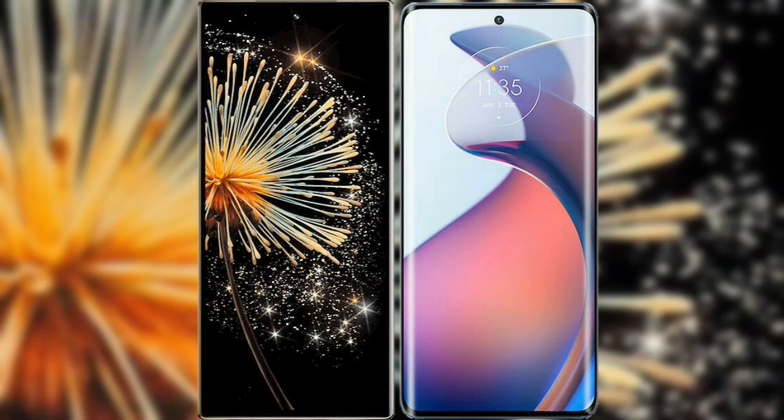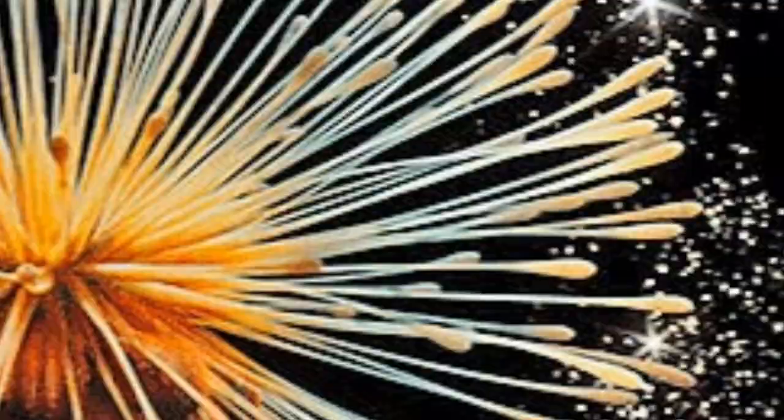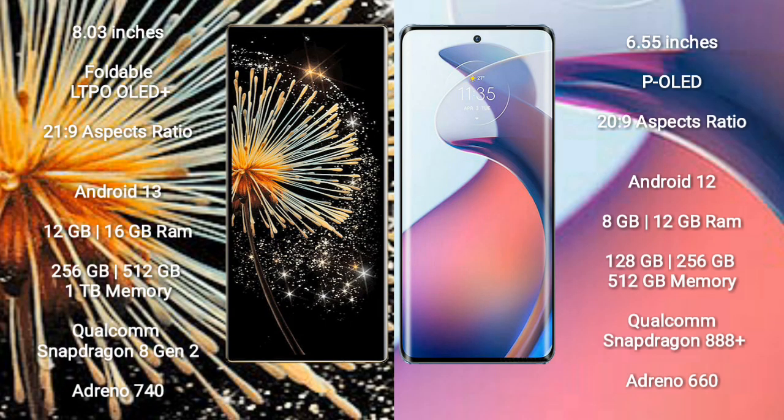I will compare the new Xiaomi Mix Fold 3 with Motorola Moto S30 Pro. Xiaomi Mix Fold 3 comes with an 8-inch foldable LTPO AMOLED Plus display and an aspect ratio of 21.9. Motorola S30 Pro comes with a 6.55-inch AMOLED display and an aspect ratio of 20.9.